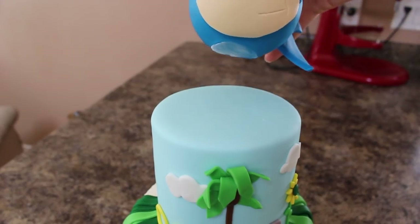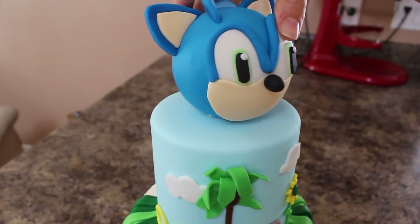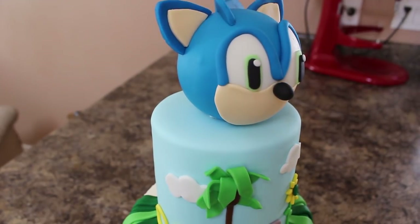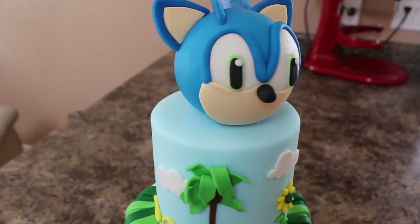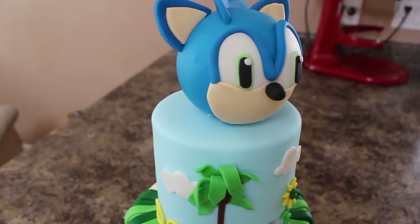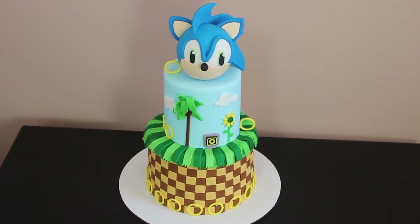To attach my topper, again I didn't want to damage this ball because I knew I'd be using it again, so I just brushed the bottom with some shortening and placed that gently on there. But if you're making this for a customer or you're going to be traveling with it, then you probably want the extra security of just getting a skewer, sticking that into the head, and placing that into the cake.